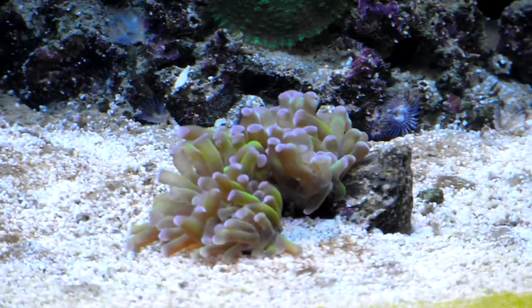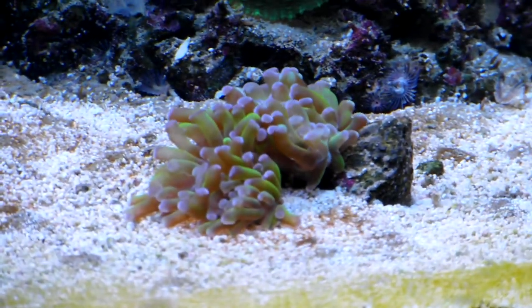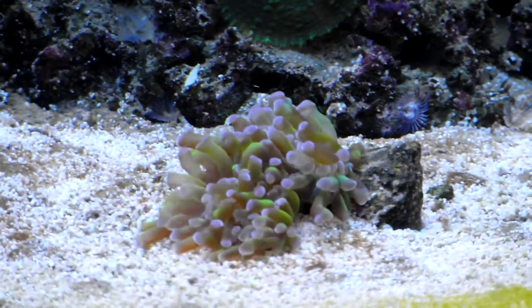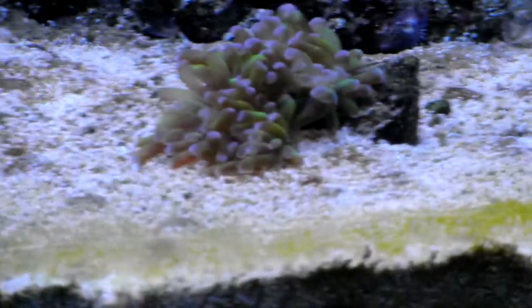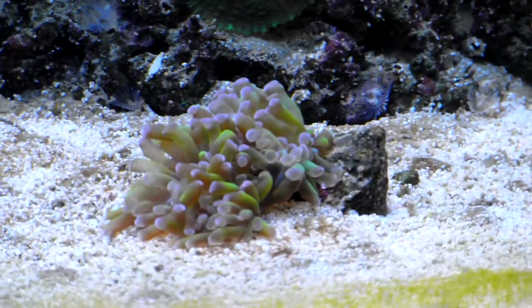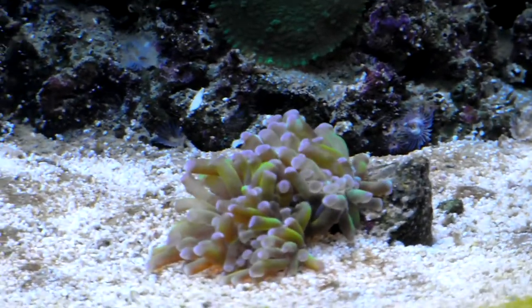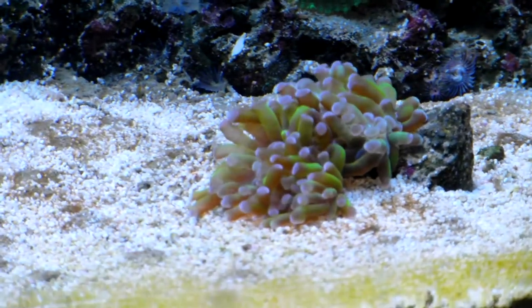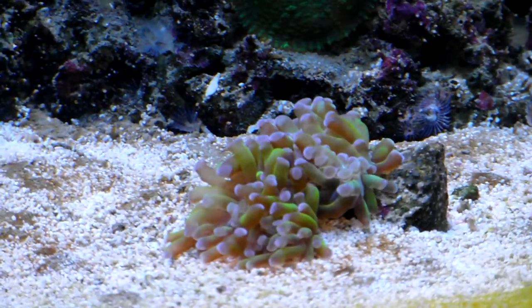My LPS — I think it's the nicest one I've got in the tank. That's really nice when it's fully open and it's doing really well. I've been told it's a purple headed branching hammer. Now, Andrew — I can't remember, is it 1924 or something — he's got a very similar looking one and he calls it a frogspawn. So I'm not too sure now; some of the heads look like a hammer and some of them don't, so I'm a bit confused with that one. All I know is it's an LPS.